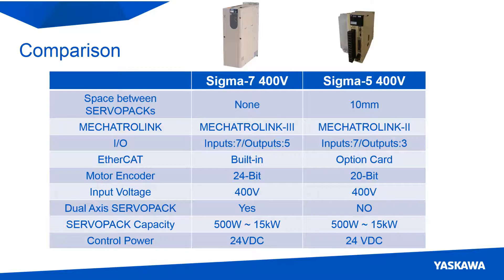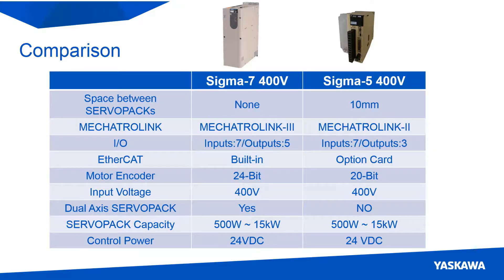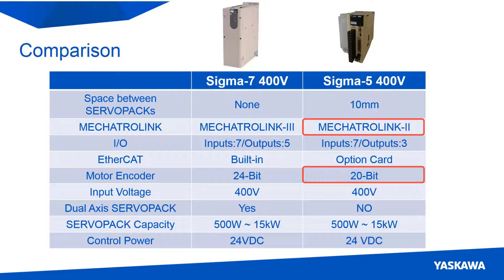Since the servo pack is part of the Sigma-7 family, it uses the Mechatrolink 3 communication interface, has a 24-bit encoder, has a dual-axis servo pack option, and has a separate EtherCAT servo pack. The Sigma-5 servo packs use the Mechatrolink 2 network, have a 20-bit encoder, do not have a dual-axis option, and have the EtherCAT module as an option card.